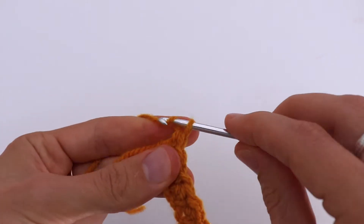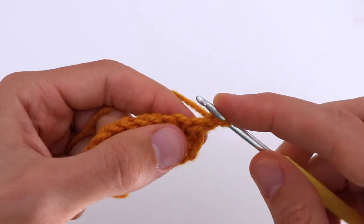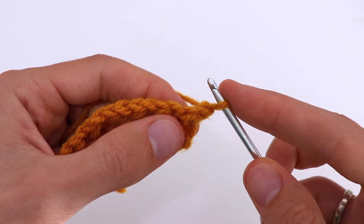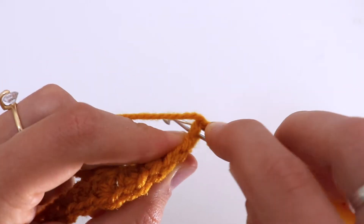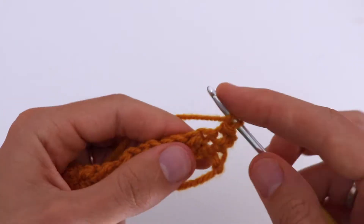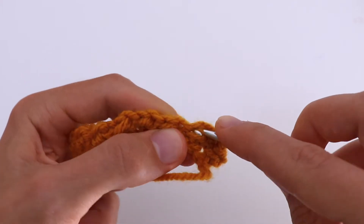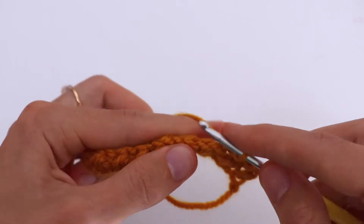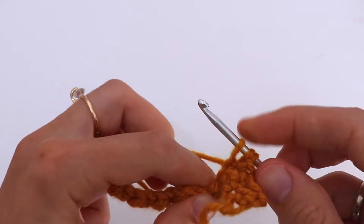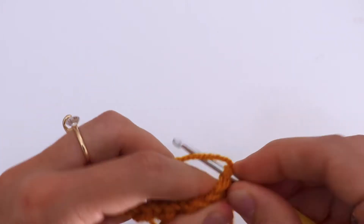Make a chain one and turn. For the next row, in the first chain make a slip stitch, then in the next chain make a half double crochet, and repeat everything to the end of the row: slip stitch, half double crochet, slip stitch, half double crochet.